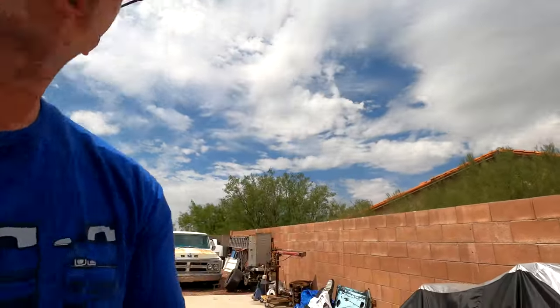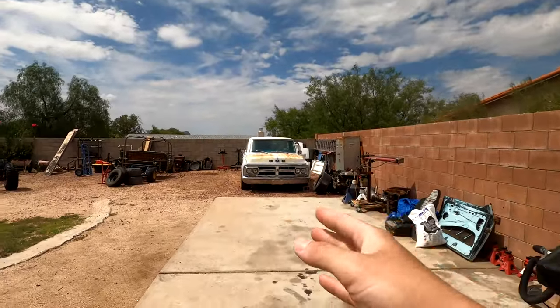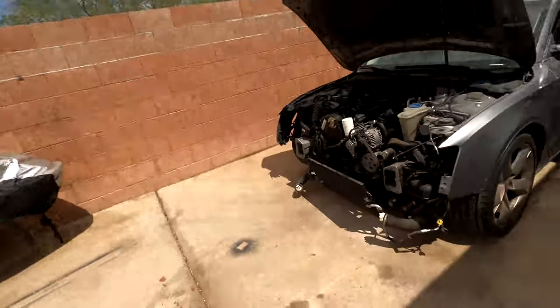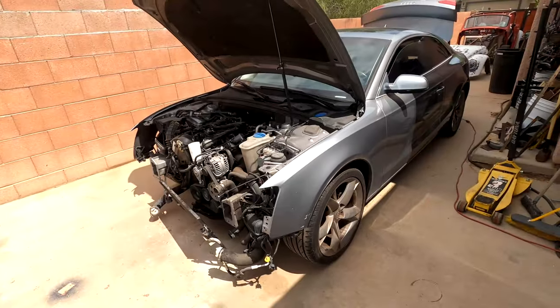Welcome back to Wanager Racing. Today we'll be working on another project car. This car has been hiding back there next to the C10 for a while underneath the cover, but I finally got all the parts for it, and it is this Audi A5.